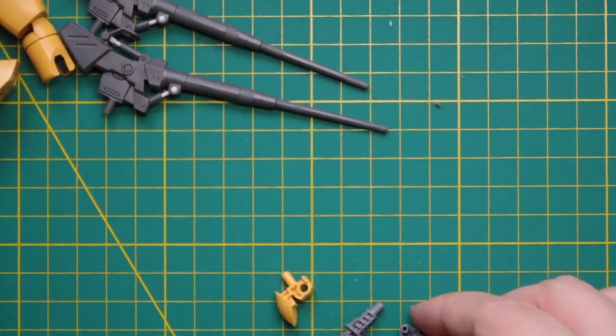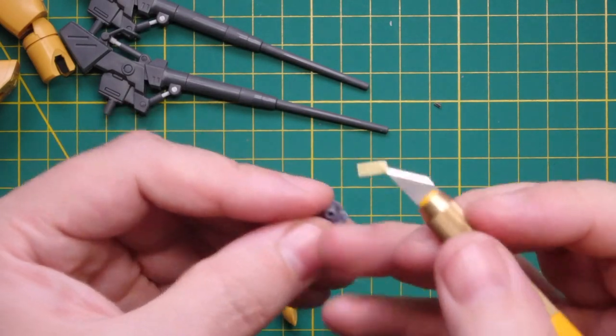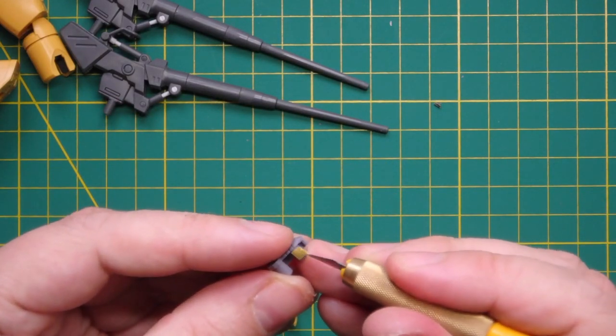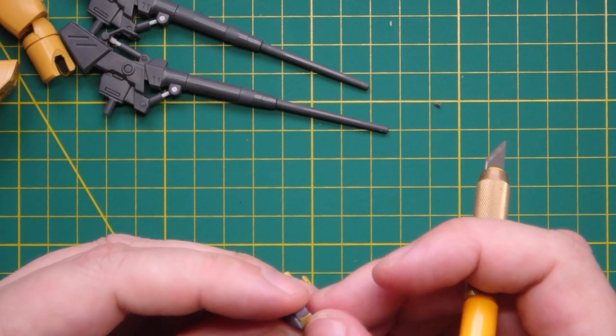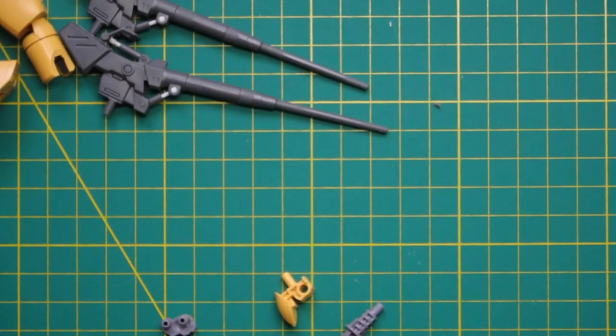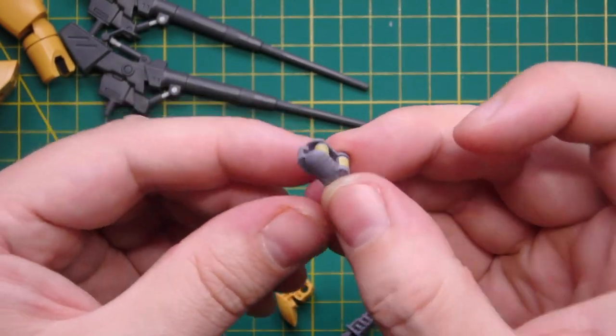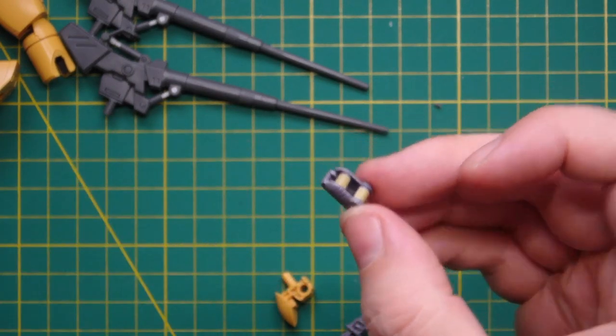It's also a good idea to put some masking tape around the pegs where there are joints. This is to make sure there's no paint build-up along those joints to make them stiff when you reassemble. Just get a tiny piece of masking tape and wrap it around any pegs where there's a moving joint.